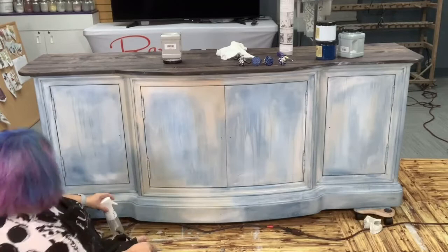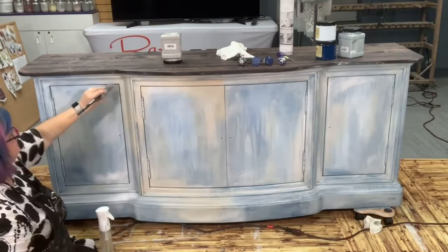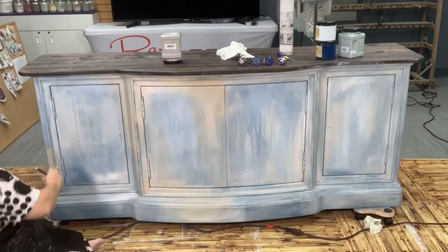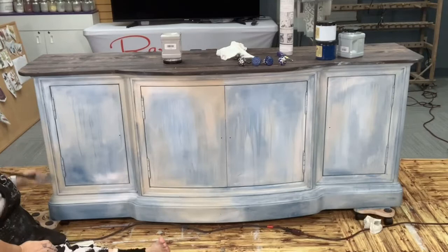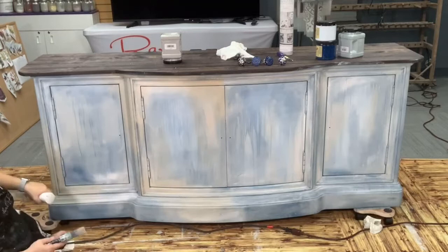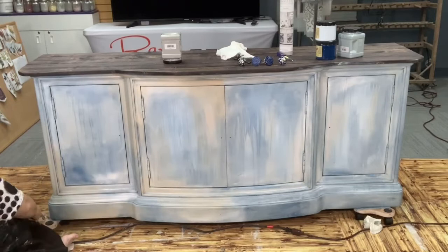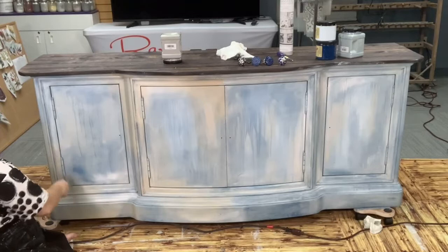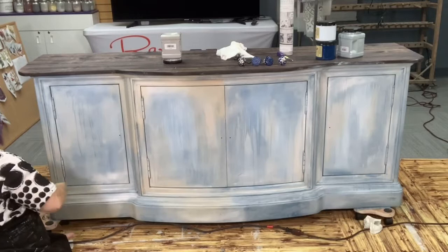I'm liking how that's coming out. I'll reach this way a little bit and will probably put a little more white over that and blend it in so that area is lightened up too. Sorry guys, I'm trying to keep myself out of the way so you can see, but it's difficult because I've got to paint and still try to be on camera.